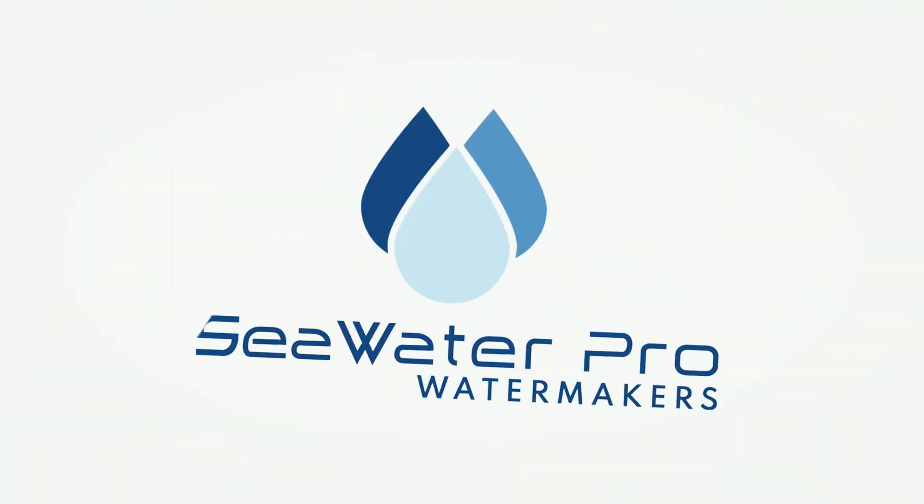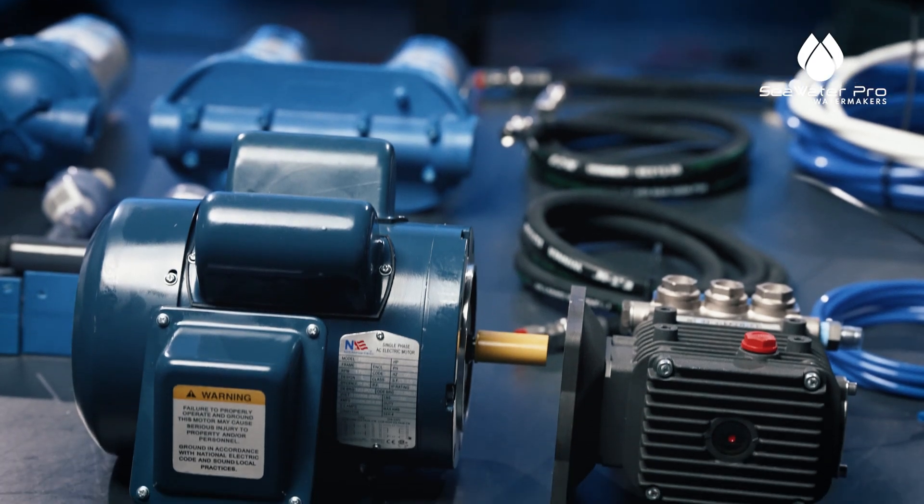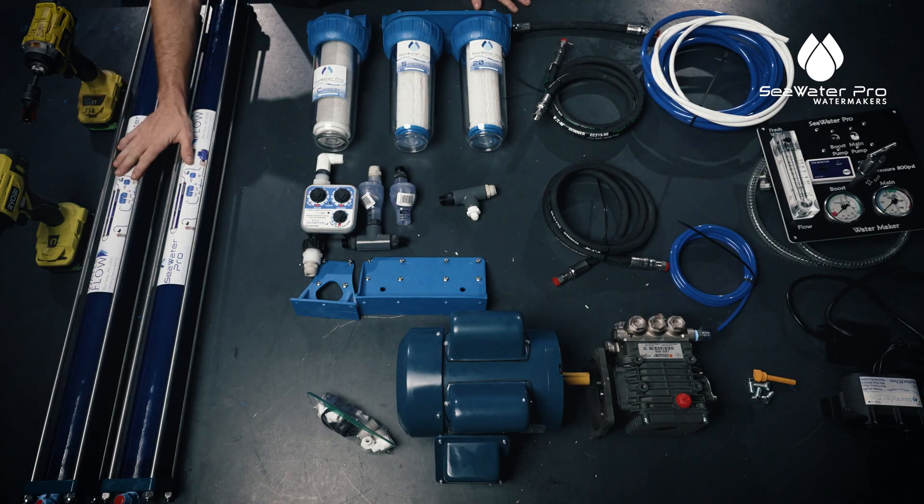Hey everybody, welcome to Sea Water Pro. My name is Mike and we want to thank you for purchasing a Sea Water Pro water maker. Today I am going to show you the prep and the installation for this water maker. We're going to break it down into three sections: the motor and pump, the membrane, and the pre-filter assembly.